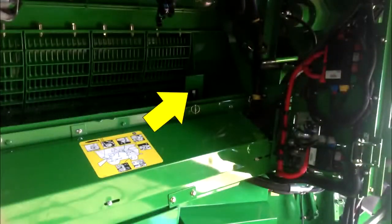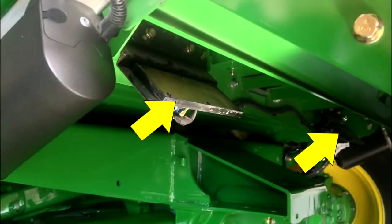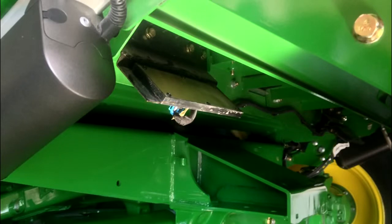One grain loss sensor in the separator area and two in the shoe detect grain kernels that are escaping the clean grain system. Inspect sensors to make sure they are clean and have not been damaged.